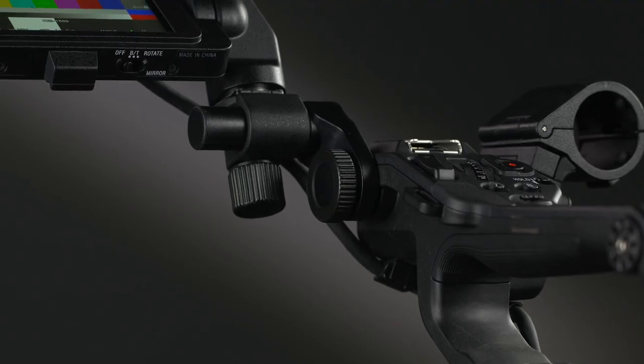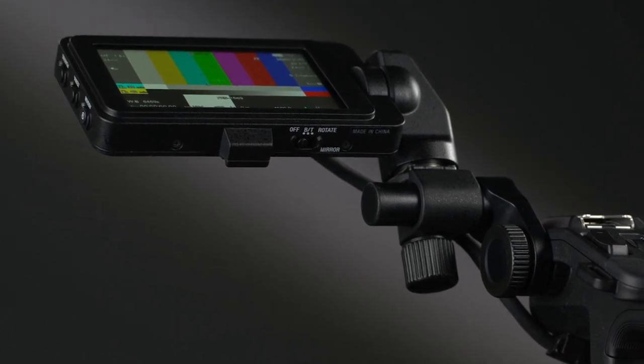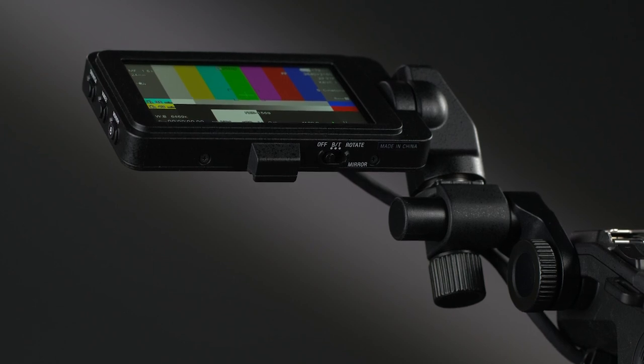Underneath the LCD monitor, you'll find a mirror switch that can be used to flip the picture vertically and or horizontally. With so many different ways to mount the LCD on the camera and rotate its orientation, this is a very nice feature to have.